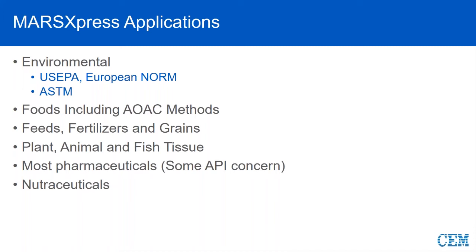Plant, animal, and fish tissue is another great application for Express due to the ease of digestion, and most times sample throughput is required in these types of environments. When talking about pharmaceuticals, we're talking about some of your more simple ingredients or a finished product that does not have a large amount of API in it. As long as you can get it successfully digested in the 200 to 210 range, Express is a good fit. And nutraceuticals still fall in that same realm.